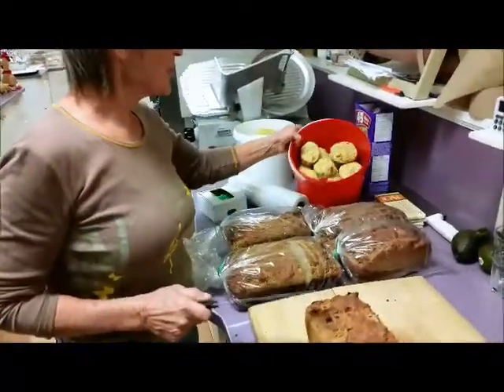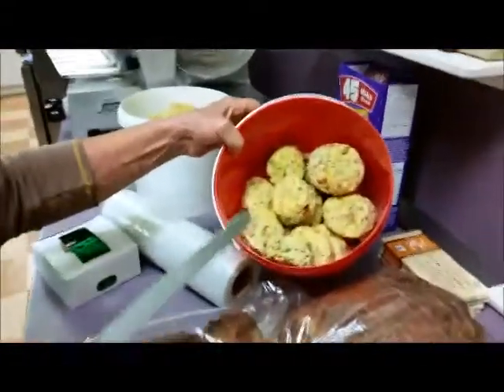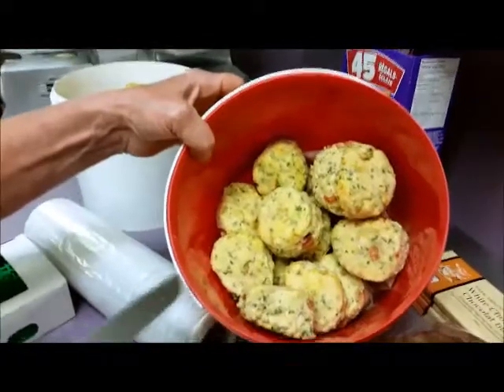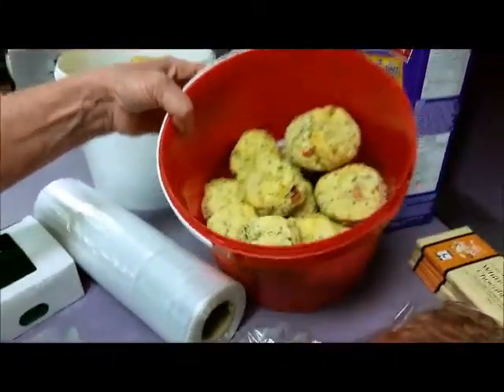Also this afternoon we picked some fresh basil from out in the garden center, some fresh parsley and some fresh chives, and we have tomatoes from our garden. And these are gluten free tomato basil biscuits.